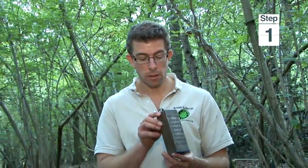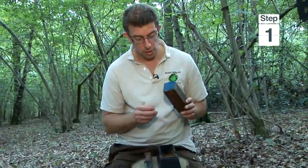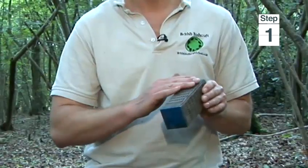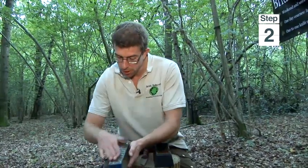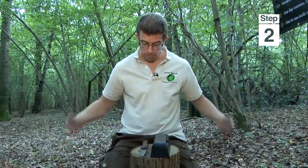There are many different grits you can use when sharpening a knife. On the stone it's written 300 grit, 200, 400, 600. The lower the number, the coarser the grit — the rougher it is. I'm just going to go with 600 grit on here. With diamond stones you just need a small splash of water, which helps the knife glide more easily over the grinding surface.